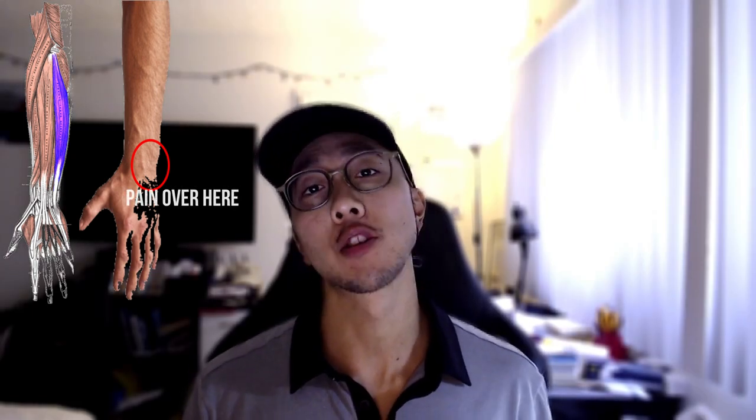Hey guys, this is the mouse wrist tendinopathy strengthening video that showcases three exercises that address the pain in this area. It's going to be something that you guys can do on a regular basis, three to four times a week or daily if you already have this pain pattern or if you want to prevent it.